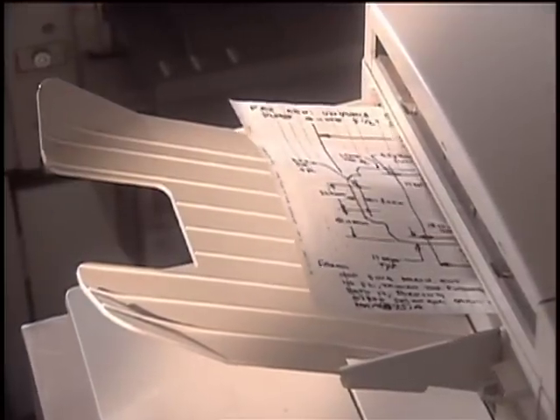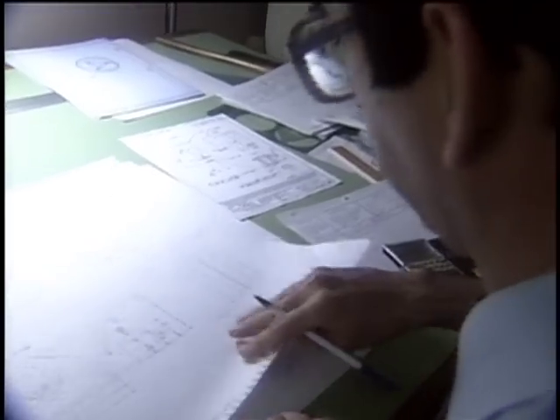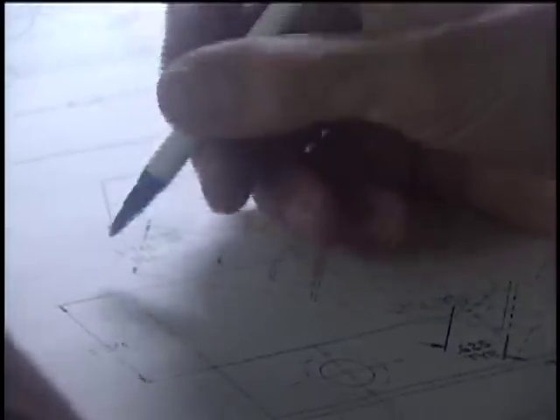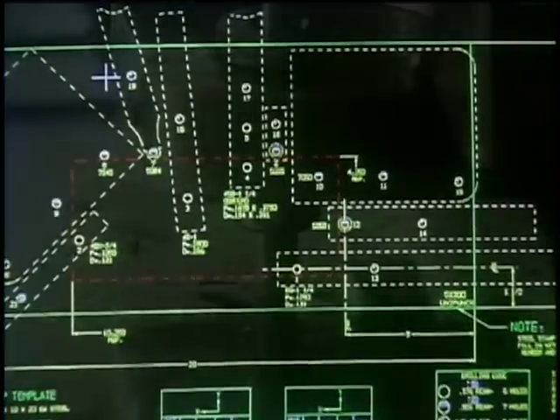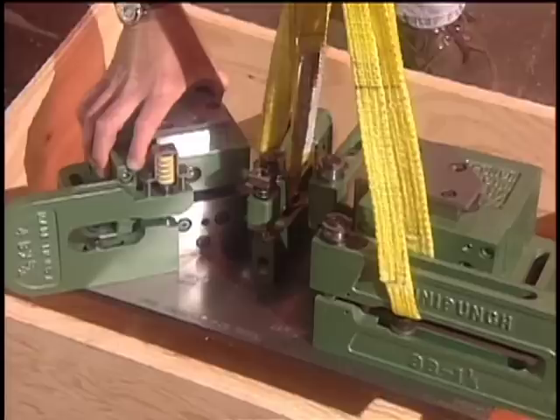If you don't see what you need among our standard tooling, or if you want help in selecting the right tooling to produce a part, all you have to do is send us a sketch of the part you want to make, and the Uni-Punch design team will take it from there. Uni-Punch offers a wide range of services, from the customized engineering design of special punching units, through the manufacturing of templates, and the shipping of pre-assembled setups directly to your shop.